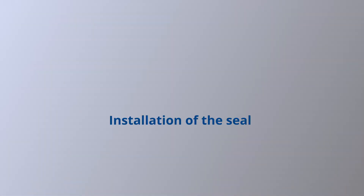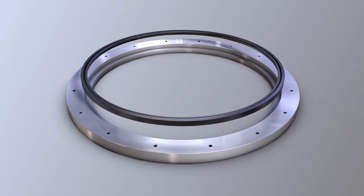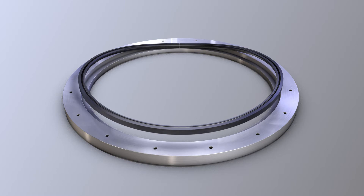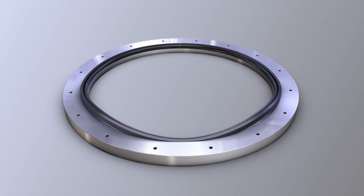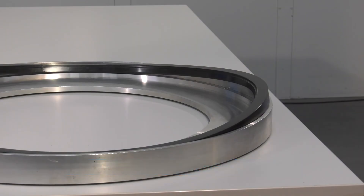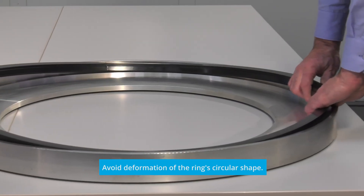Installation of the seal: Insert a short segment of the ring into the housing first. If the seal features a joint, take this part of the ring first and preferably move this section to its final 12 o'clock position. Then partly insert a small section of the ring at the 6 o'clock position. In the case of large diameters, proceed with the 3 and 9 o'clock positions. This automatically results in even remaining loops of the ring. When installing large-sized rings vertically, work with helping hands. Make sure that the ring stays round and avoid deformation of the circular shape. Then press the entire ring, including the protruding loops, evenly and carefully with your fingers or the ball of your hand into the final position in the housing.